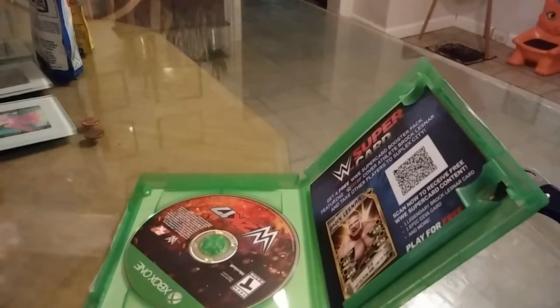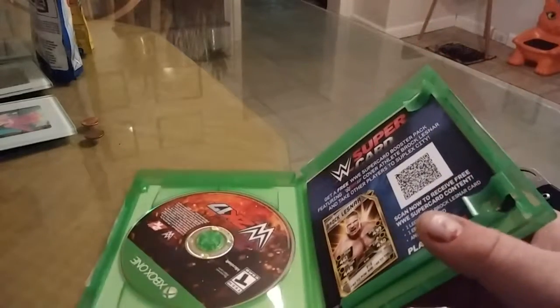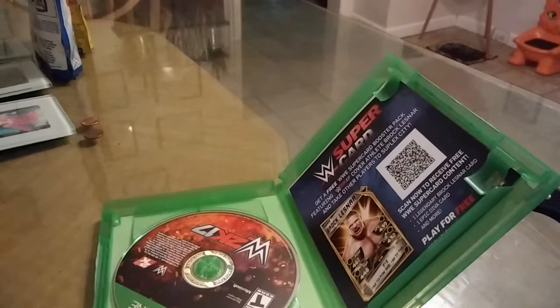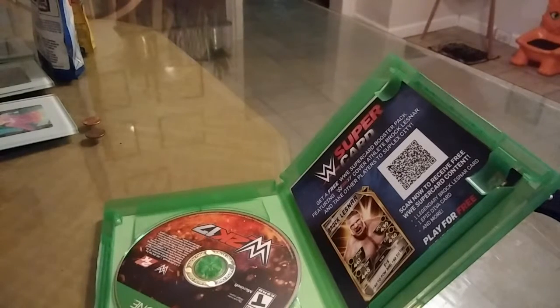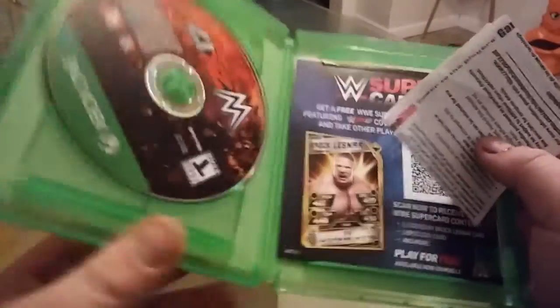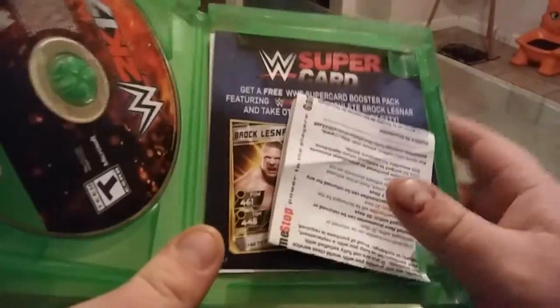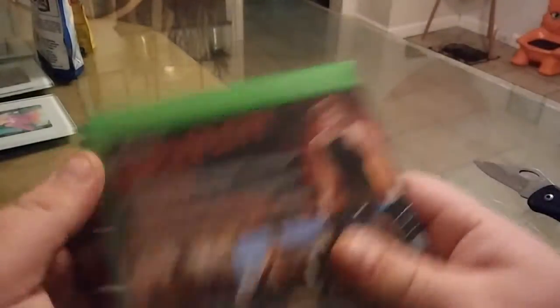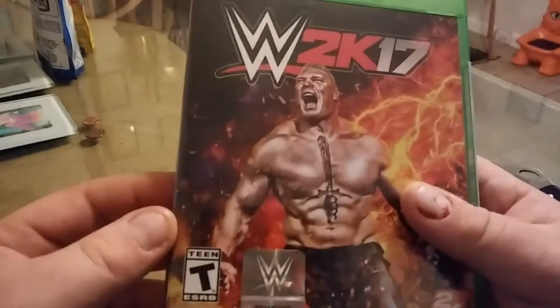The messed up thing is I got all the way up to GameStop, picked up 2K17, and remembered — how am I supposed to play a game when I have no system to play it in? So I pretty much opened it. Now I'm going to probably have to give it away or something. But it's a brand new game, I just bought it today.